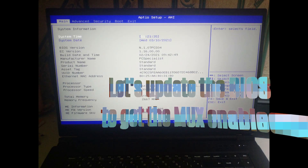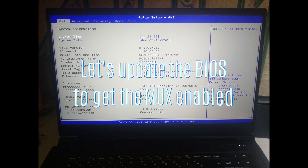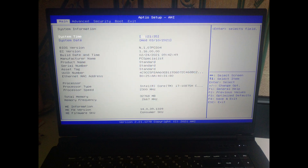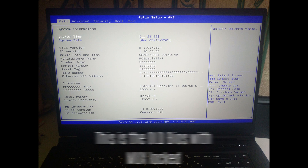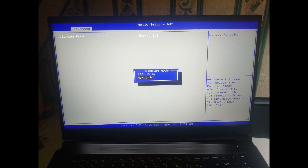Hello everybody. PC Specialist sent me a brand new BIOS that re-enables the MUX. In this video I'll show first the main phases of BIOS updating and then what changes in terms of gaming by having the discrete GPU only option — that is MUX enabled — versus sticking with poor NVIDIA Optimus. You'll see a massive difference.